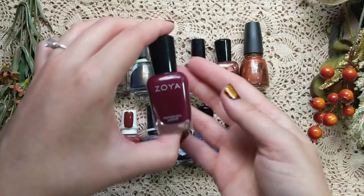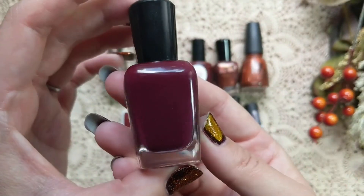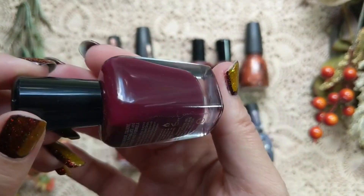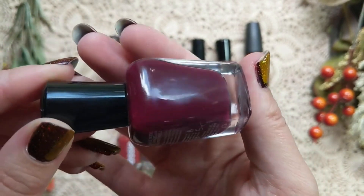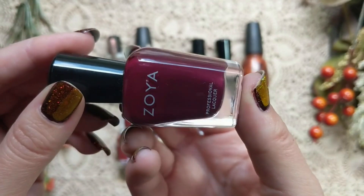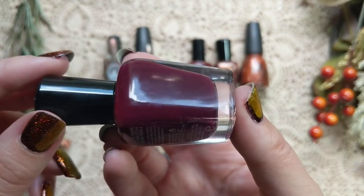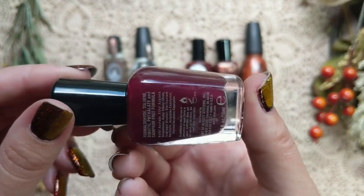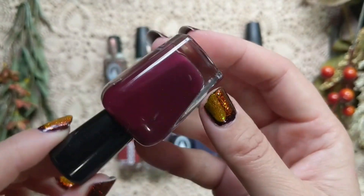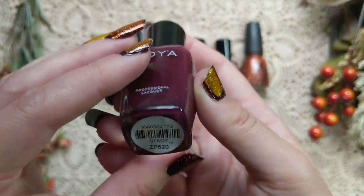Going into the berry tones, this first one is from Zoya and it is called Stacy. I love tones like this for the fall season — these beautiful rich berry tones. On camera it might be coming across a little more on the burgundy side, but it's definitely a rich berry tone. It is a cream polish, and polishes like this make a beautiful vampy nail for the fall. You can also add a glitter topper or a flaky topper, or add a little on the tips for a fall French-style manicure.